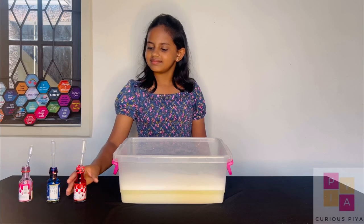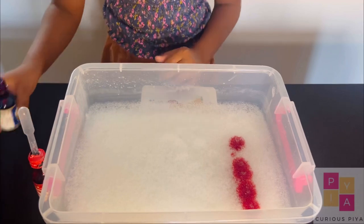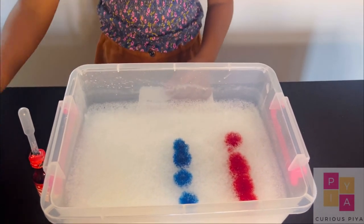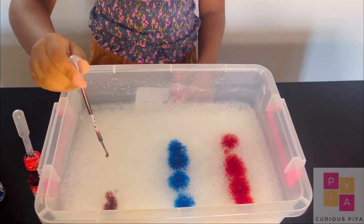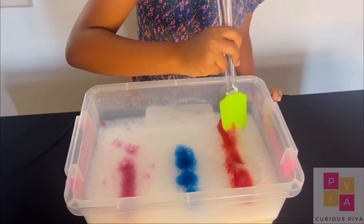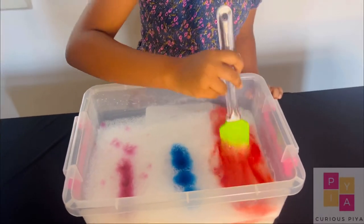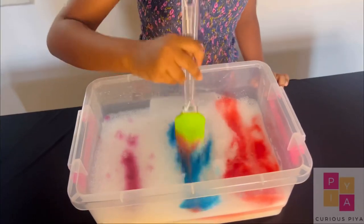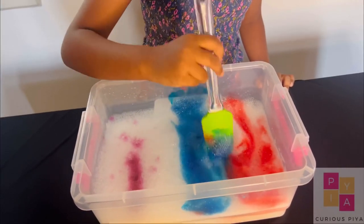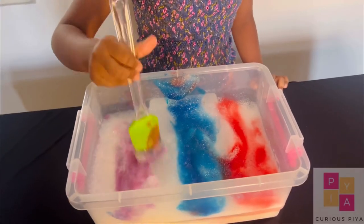Now let's add some food colouring. Now let's mix it. Now it's ready.